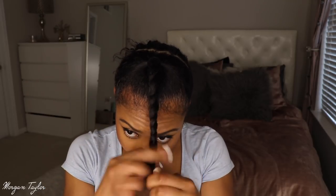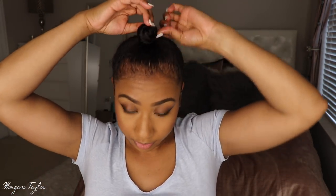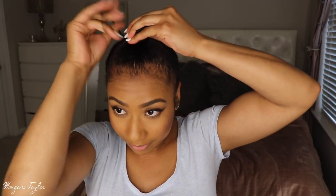I'm just going to twist it, wrap it around, take my other band and wrap that one around too — so I have a little tiny ninja bun going on. Now for the back, let me brush down a little bit.